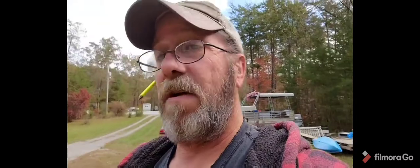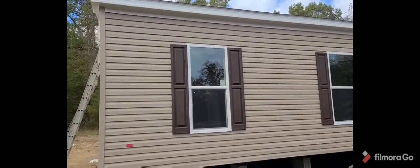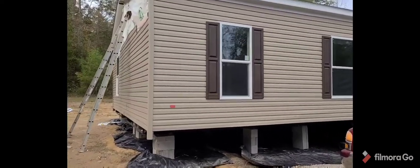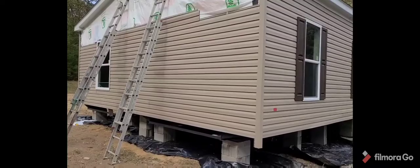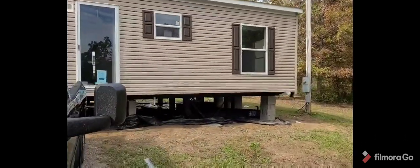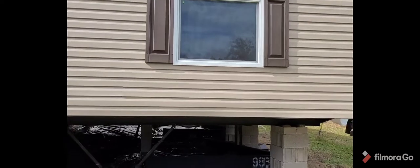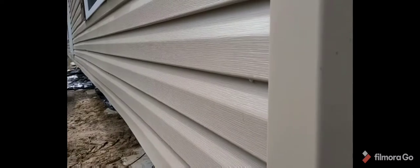I'm gonna flip you around and show you the front side of the home. I had to do the siding on this end and the other end — I'll show you how it showed up. It's really not as bad as a lot of people think, but I have saved a few bucks doing this because everywhere I called they wanted $10,000 plus to do the complete setup.